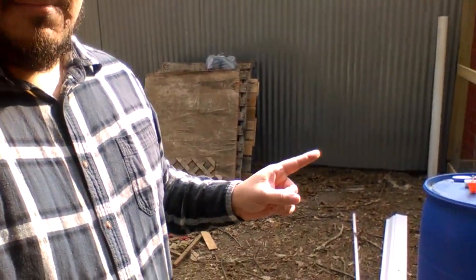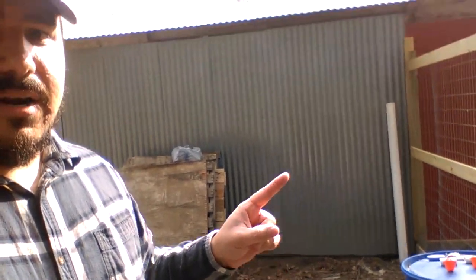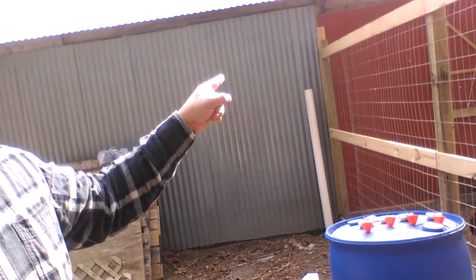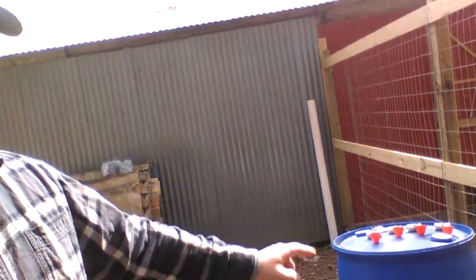We've got our barrel set up. We're going to make a frame to stand it on and put it in place. We bought some gutters that are going to line this side of the carport and then come straight down using three inch PVC pipe. My father-in-law is on his way over and we're going to start building it up today.